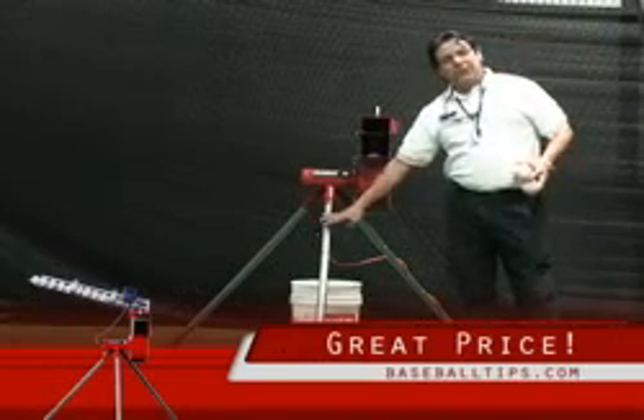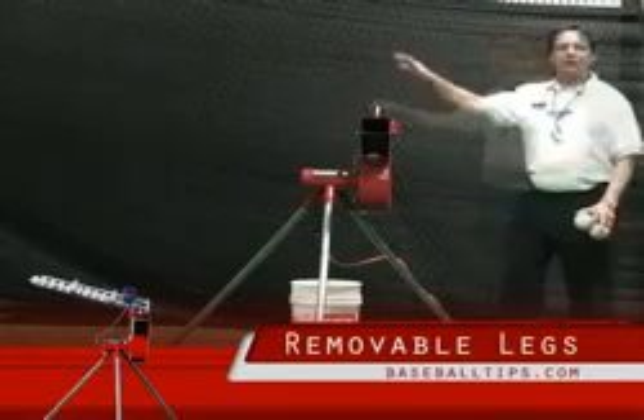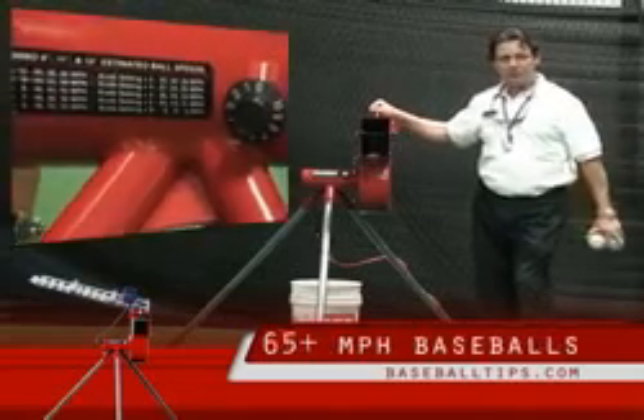Legs divide into three sections and they come off easily. The head's got a handle — you put the handle into one hand and you can grab all three legs in the other, and you're on your way setting up or on your way out to the car.